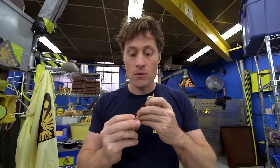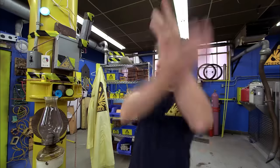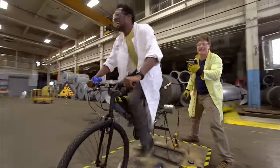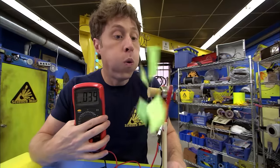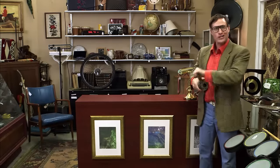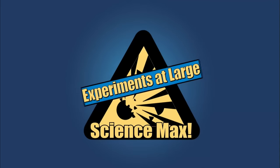Science Max! This episode of Science Max is all about generating electricity. Where do we get the electricity that we use all the time? We try to generate as much as we can using human power, plus solar energy, tidal energy, wind energy, and more. All you need to do is turn the generator. All on this episode of Science Max Experiments at Large.